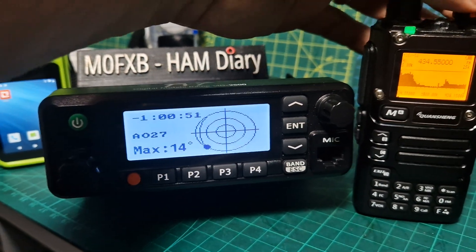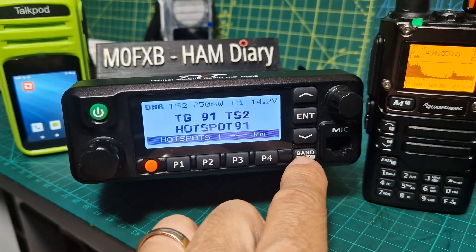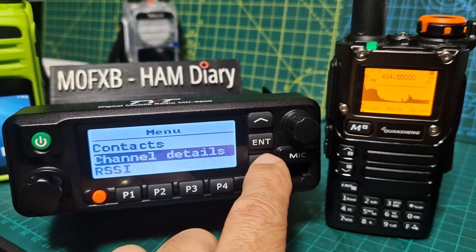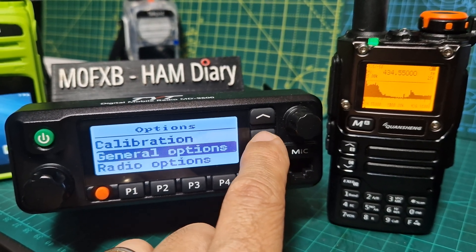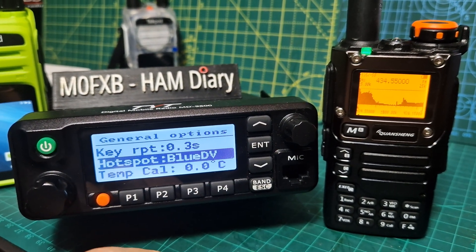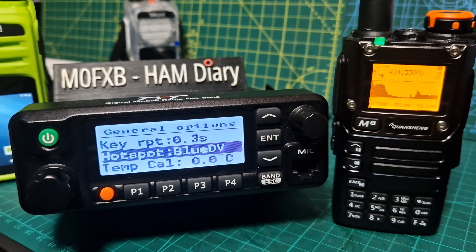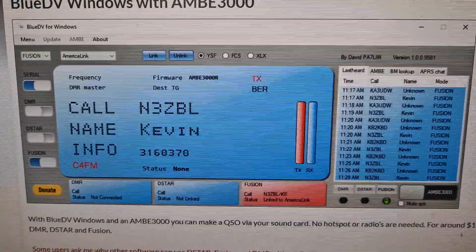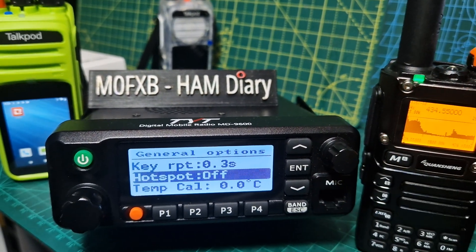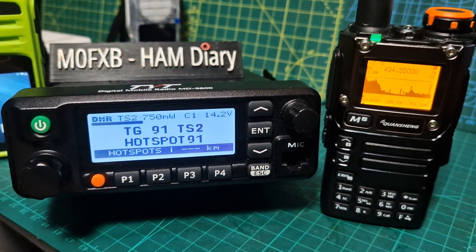I'm going through it now. The OpenGD77 model — if I back out, it will actually act as a hotspot. All you do is go to menu, down to options, enter, enter, and it will turn this radio into a hotspot. Now, it only transmits at about 0.750 milliwatts. You can either use the BlueDV system for DMR, or if you turn this knob, you can use PiStar — just turn it off. And then it's a normal dual-band VHF/UHF DMR radio. You get all the contacts on screen.